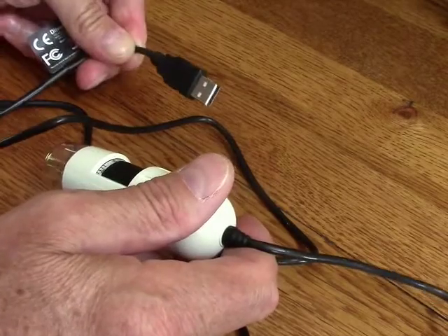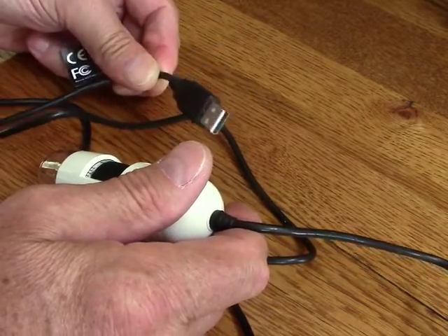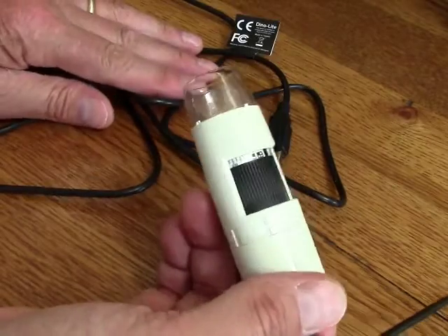This connects to your Macintosh computer or it will also connect to a PC just using the USB cord. The cord is pretty lengthy, it's almost 6 feet long, so it gives you some flexibility in how you can use this.